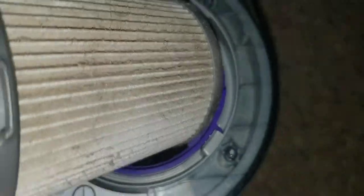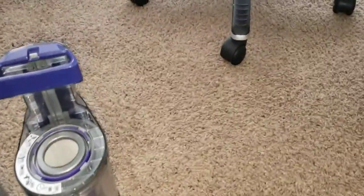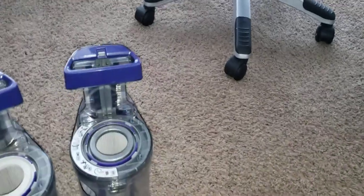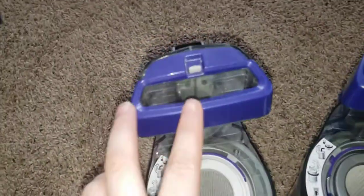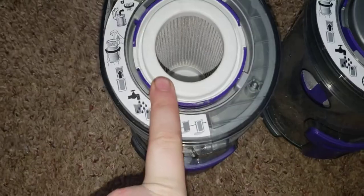Hardly any dirt ever gets past these filters — it actually makes it up inside into the motor right there. These canisters are not universal. This side is slightly wider than this side, and the filter diameter is slightly larger on this one, smaller on this one.